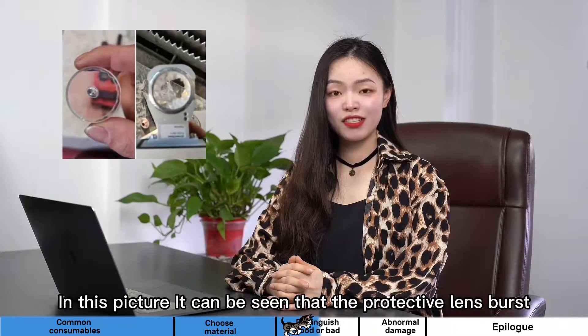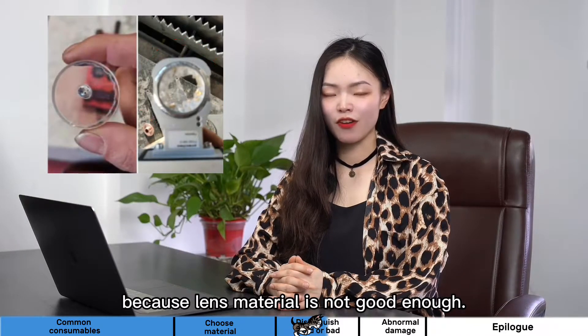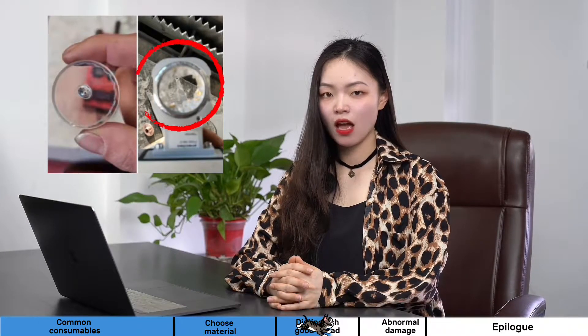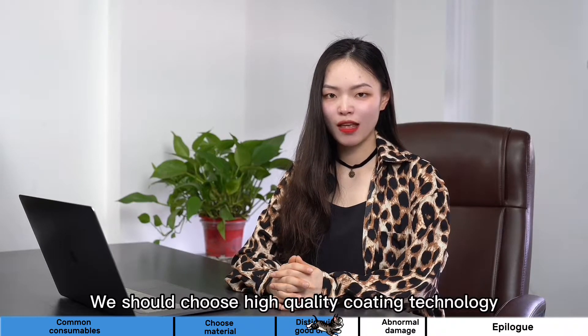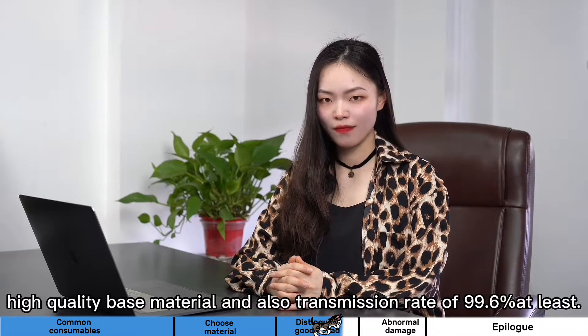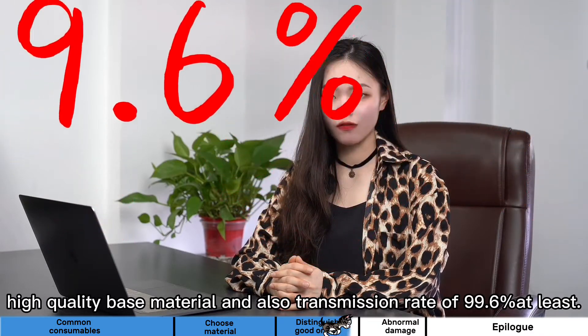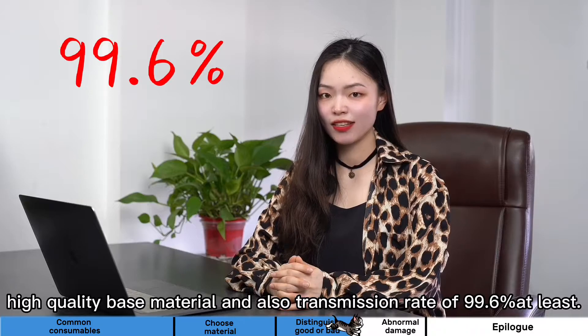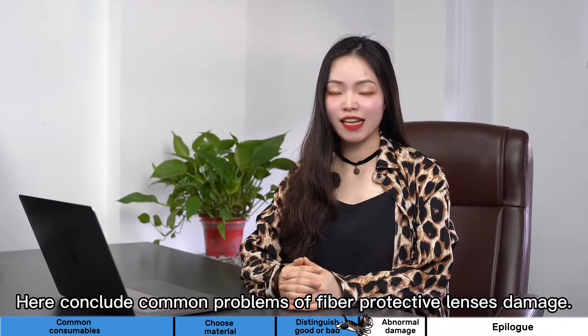In this picture, it can be seen that the fiber protective lens burst because the lens material was not good enough. In actual selection of fiber protective lenses, we should choose high-quality coating technology and high-quality base material, and also a transmission rate of at least 99.6%. Here concludes common problems of fiber protective lens damage.